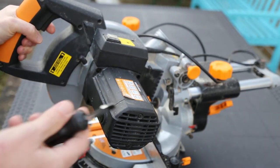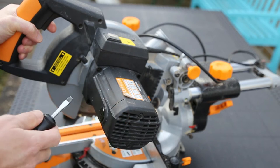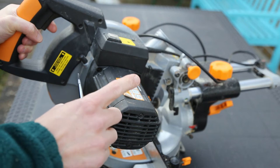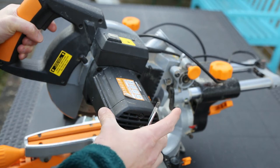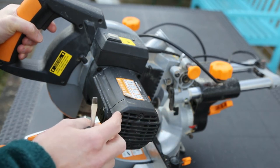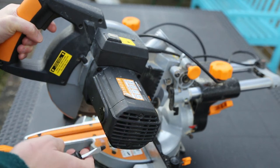My miter saw or chop saw had started working intermittently and then stopped working completely. Having looked at it, the problem is that the carbon brushes inside the motor have worn out and we need to replace those. It's a very cheap fix — for me the parts cost about £3, which is probably around about $3 in the US.